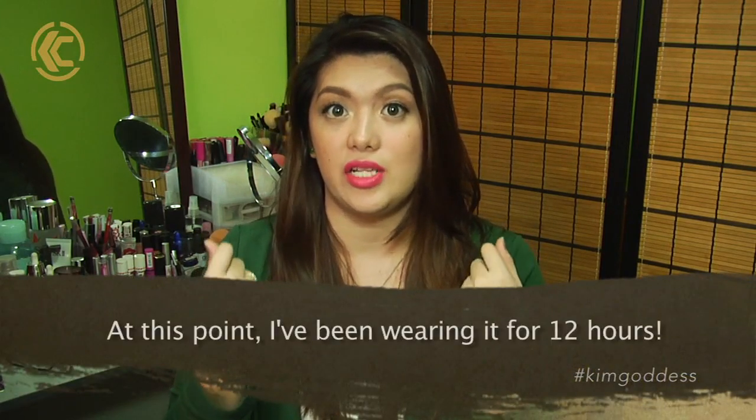For longevity — if you want to use this for like 12 hours, it is going to last but you need to set your face really, really well. I don't have any other cons.